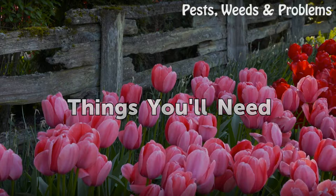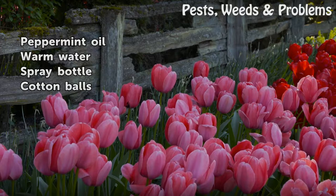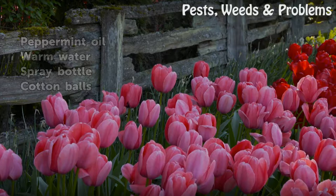Things you will need: peppermint oil, warm water, a spray bottle, and cotton balls.